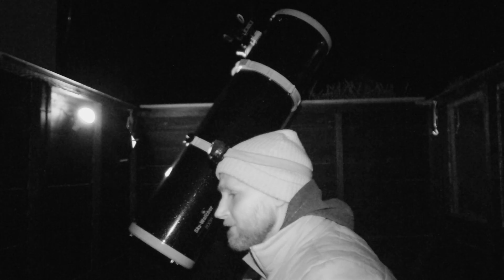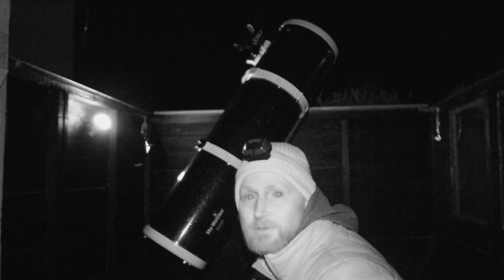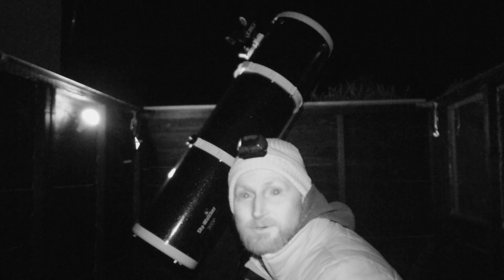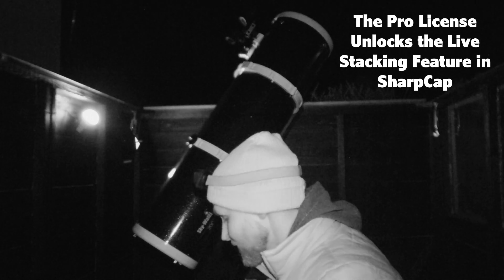I didn't have much luck with the 462 using SharpCap. Part of the problem is I did find a little smudge I wanted to live stack in SharpCap, but my Pro license is for the Altair 294C which I sold, so I need to set up a new Pro license and I can't be bothered with that at the moment. I'm going to switch to the Canon 40D instead.